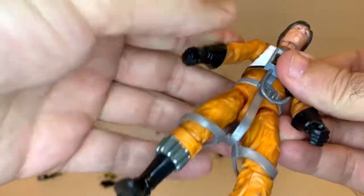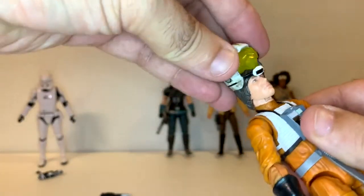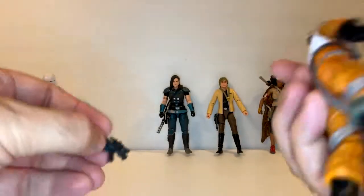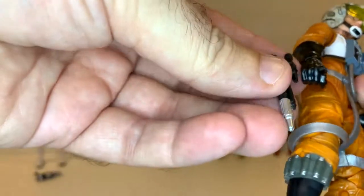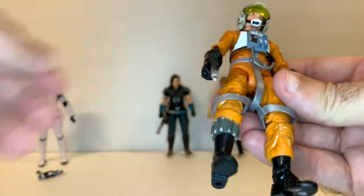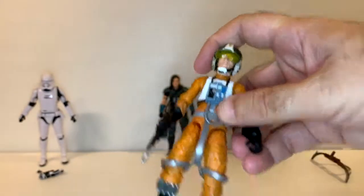I'm really happy to finally get a Wedge figure — heck to the yeah. He's the only other survivor from the original Death Star being blown up, and went up against both Death Stars while Luke was on the second one. Helmet goes on — love that. No place that I can see to put his blaster, and this has got to be a heavy blaster — this thing's huge, medium at the very least. It can go in his hand, but aside from that it's not really going anywhere. I guess it would just be put in his X-Wing and he'd pull it out in an emergency.